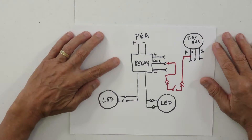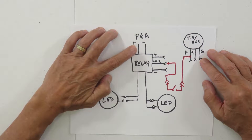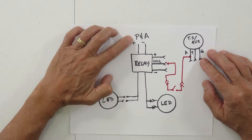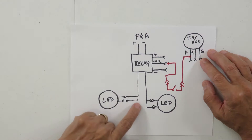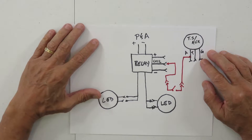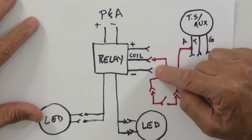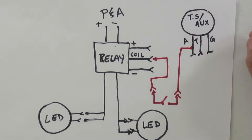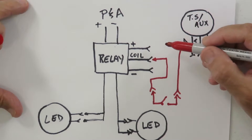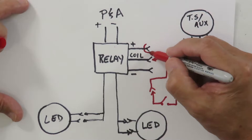Next let's look at the circuit we'll use to connect to the Harley electrical system. This is the wiring harness here. There's the relay with its connections to the battery, but I'll connect to the parts and accessory circuit to power the lights. I'll use the cables and connectors to connect to the auxiliary running lights. It comes with a lighted rocker switch — I'm going to remove the switch. The three wires are the plus, the minus, and the wire that goes back to the coil. I'm not going to use the plus or minus wires.